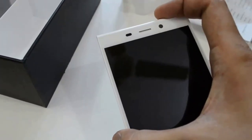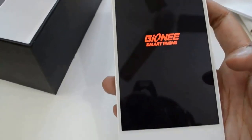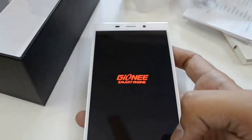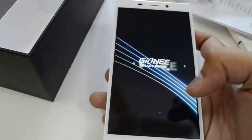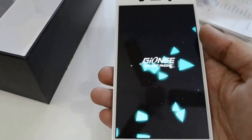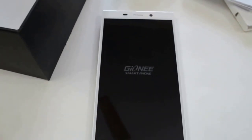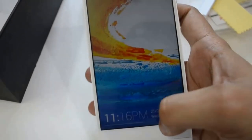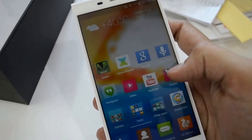Now let us turn on the phone. Gionee smartphone. Here are the applications.